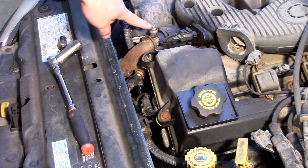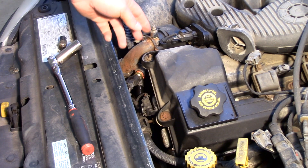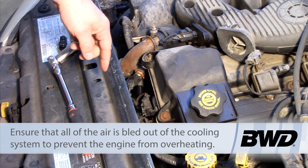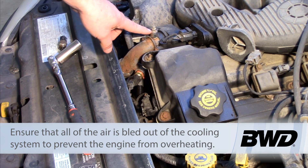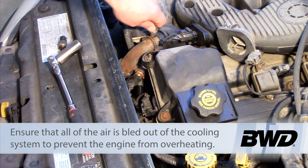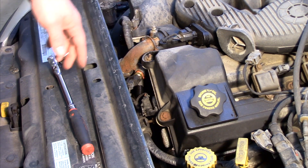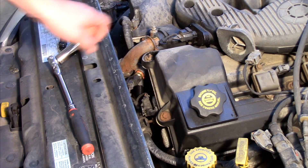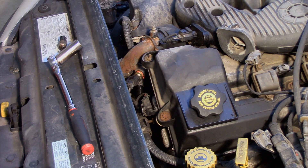You'll notice the bleeder screw on the top here. I'm going to crack that open and go ahead and fill up my overflow jug, which will allow the air to escape. Once I get good coolant flow out of this, I'm going to tighten it up, seal it off again, and clear any trouble codes. Then I want to start the vehicle and make sure that our new sensor is operating properly. Hopefully now you understand how to replace the coolant temp sensor on a Dodge Intrepid with a 2.7 liter engine.